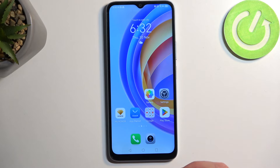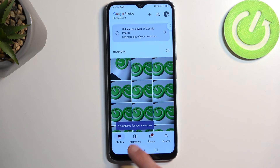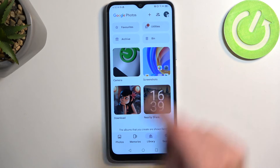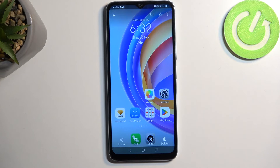Once it does so, you can find that screenshot in your Photos application. Navigate to Library and Screenshots. Here you can see there are a bunch of screenshots, also screen recordings, but here is the one that I have just captured.